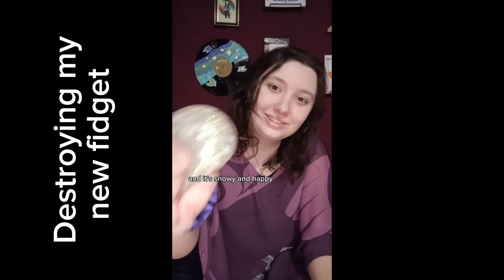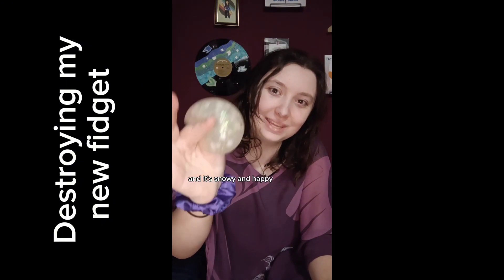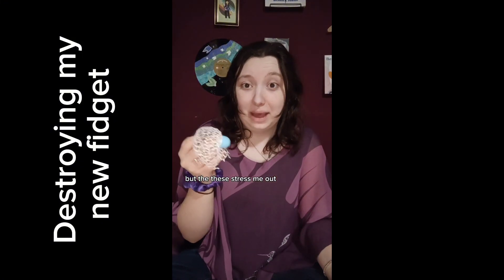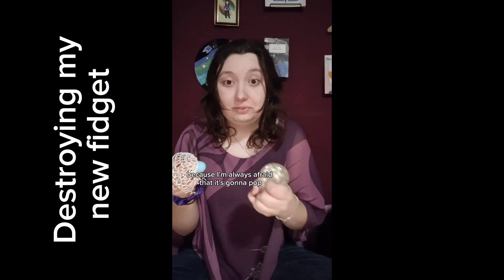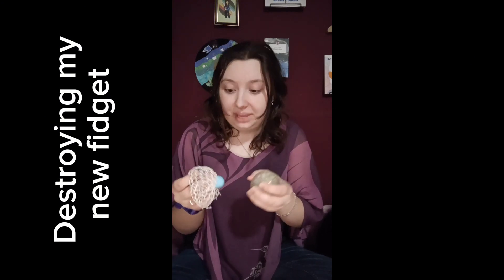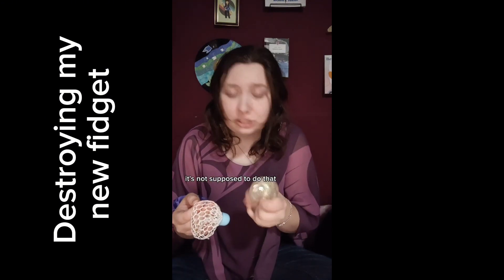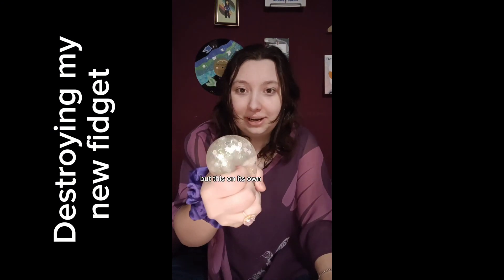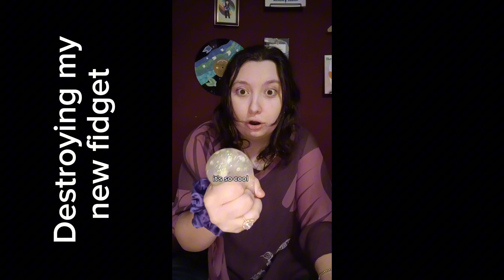And it's snowy and happy, but these stress me out because I'm always afraid that it's gonna pop — like, how is it supposed to go through the net? It's not supposed to do that. But this, on its own, is so cool.